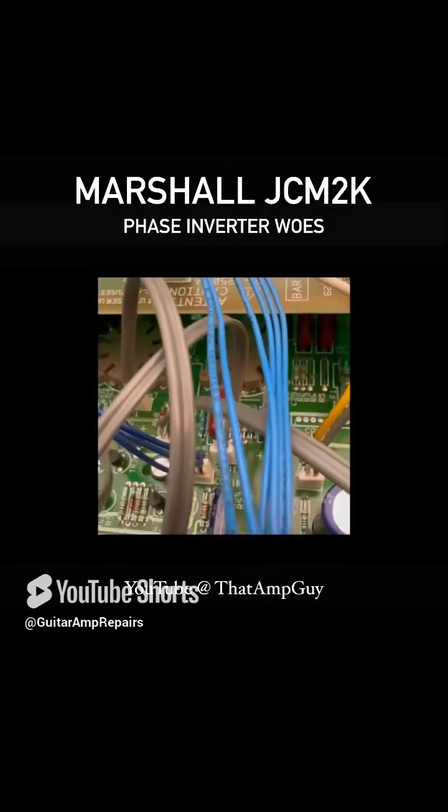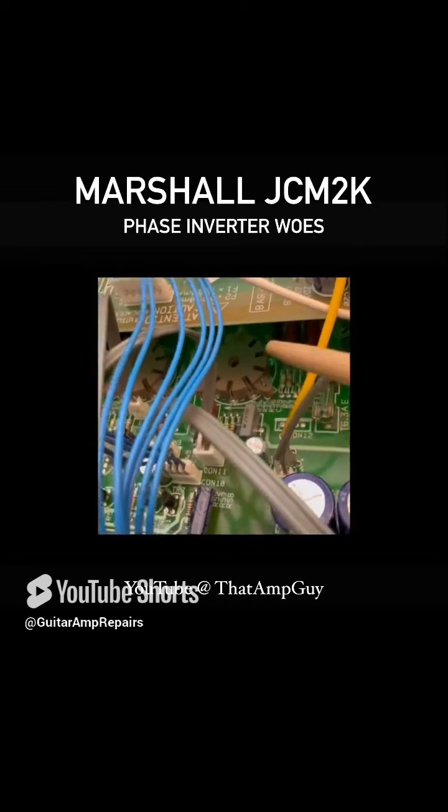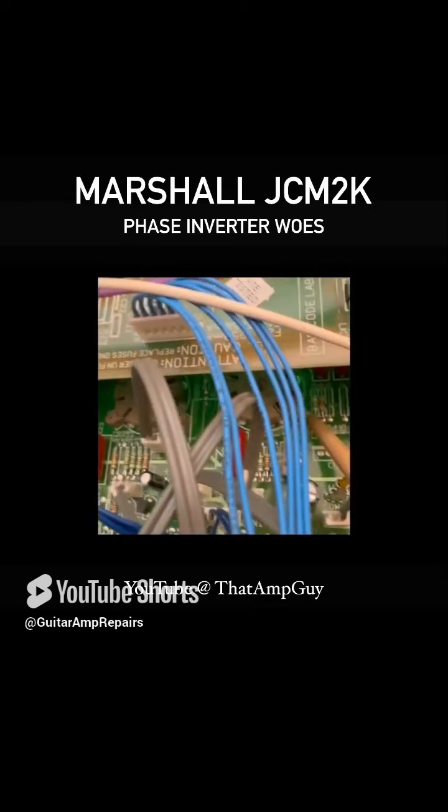Pete, I found it buddy. There's your phase inverter socket, and I've identified this is a little power rail on this end of these resistors.